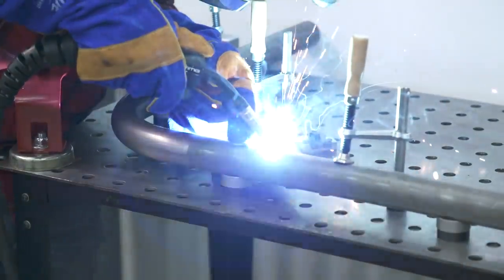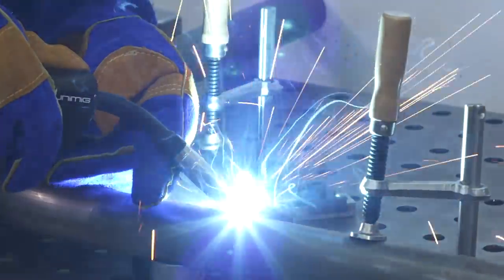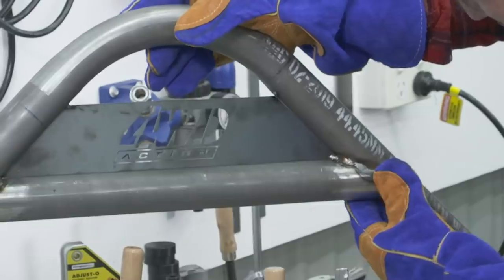Want to do all this at home in your shed? Here are my top 10 tools to set out your dream shed so you can do any DIY project you want.